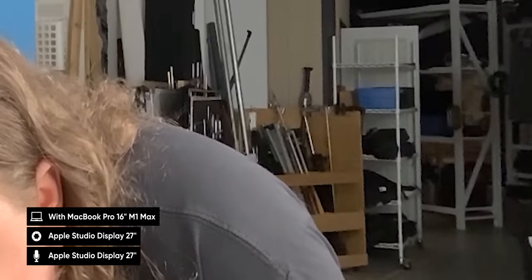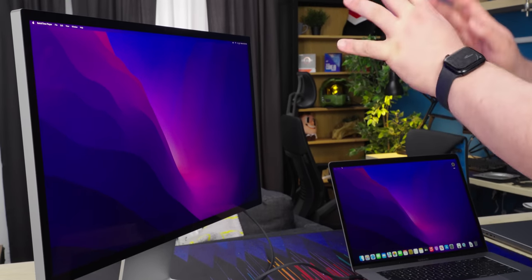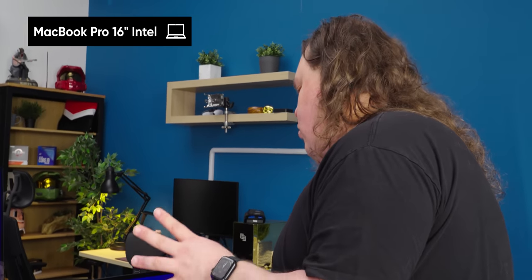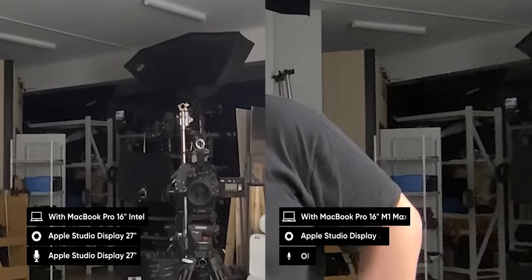Now we are recording from the Studio Display. The webcam light has lit up — looks pretty good. I'm in pretty good focus and you can see everything in the background as well. There's a little bit of noise in the image, but the background detail is in shadow and very much in the background. This is the webcam built into the MacBook Pro — there's less noise in the background, though there may be less detail too. Testing with the Intel Mac: it might actually be getting the same processing as the M1 Mac.